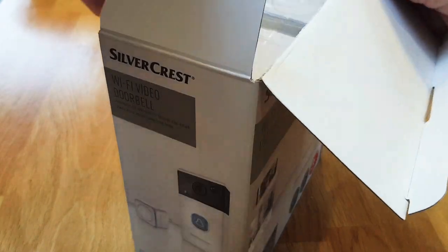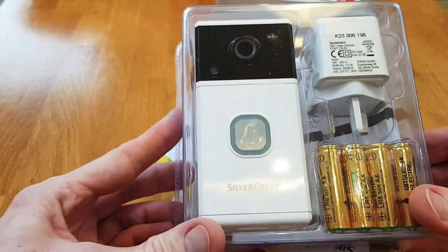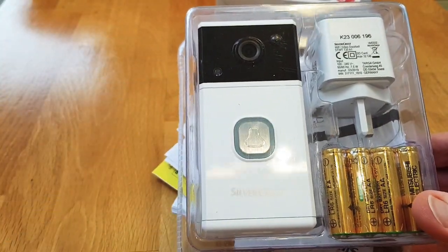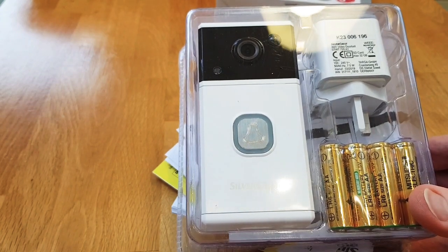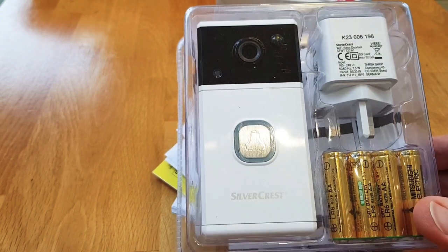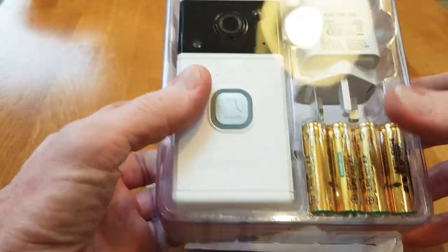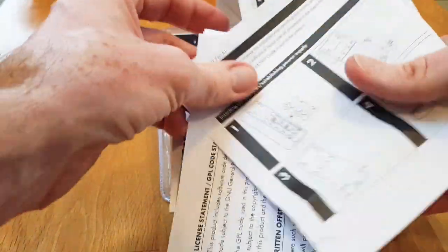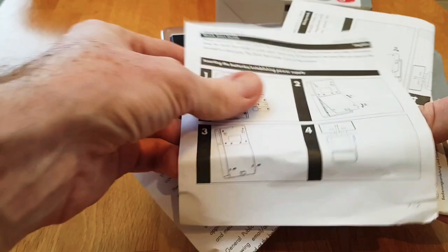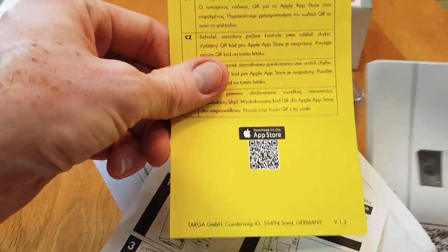Inside the box we have the unit itself. It comes in white, which is good for mounting on a UPVC porch as it should blend in nicely. It also comes with the base unit and batteries. Other than that, inside there's the usual paperwork, quick install guides, and all that.